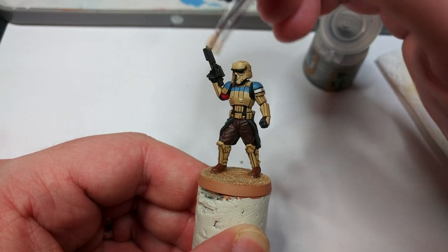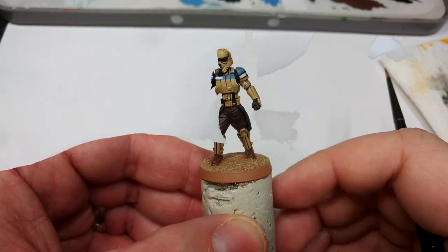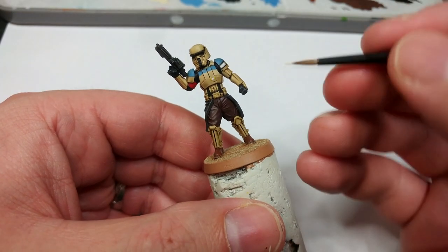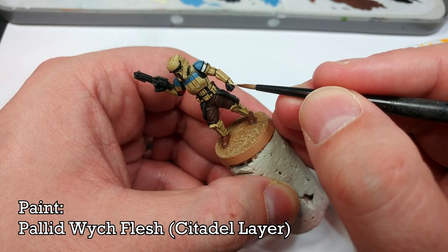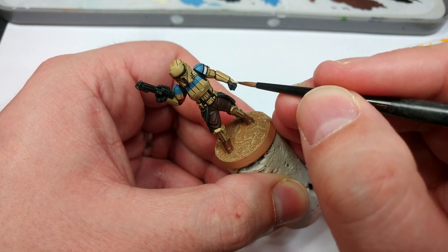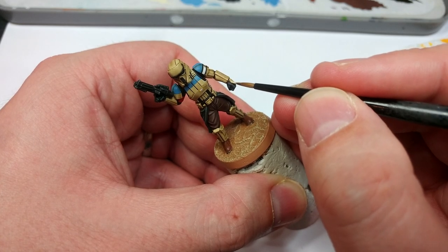Now we're really on the home stretch. This is as far as you might want to take it, but let's keep going because it'll be fun. I'm not going to do very many highlights here — I just want to pick out some extreme edges on the armor front plates. Big flat areas are going to benefit from this the most.